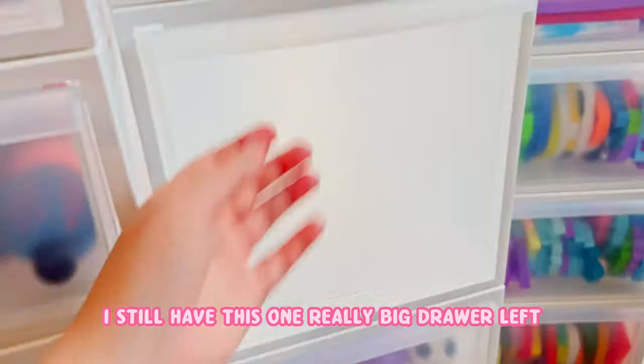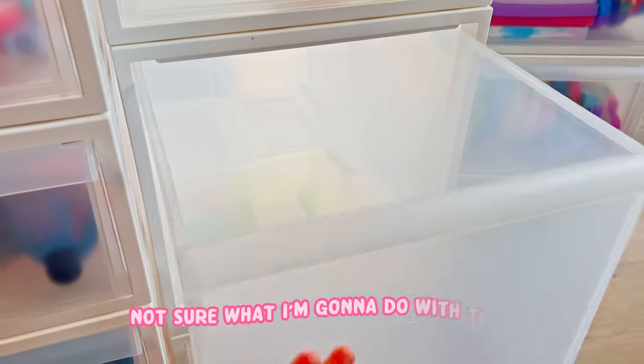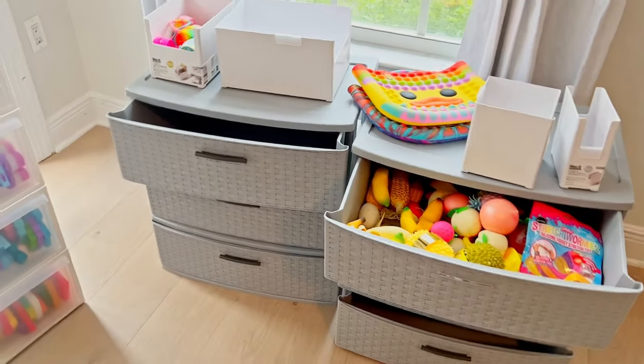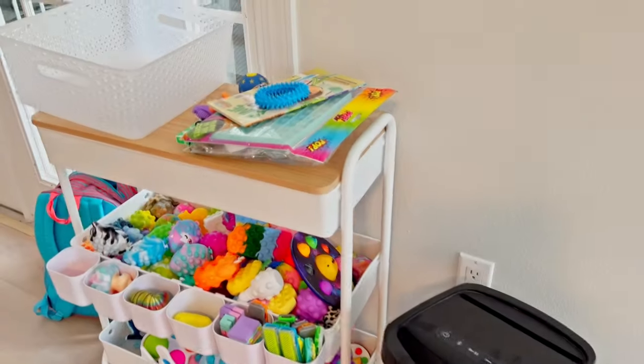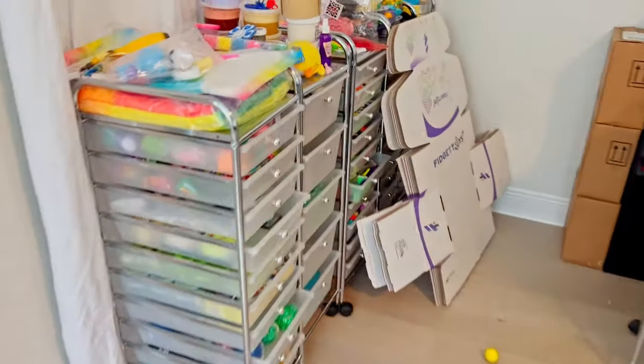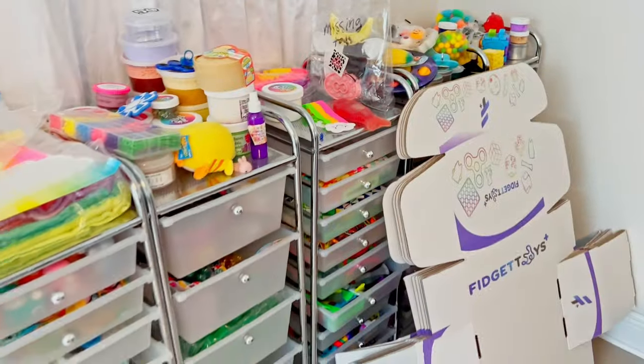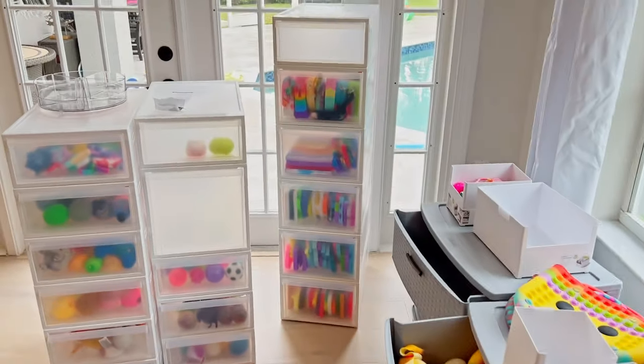These drawers slide so smoothly and they're more sturdy, so I'm not worried about them falling over. My mini poppets and then all of my stress balls - I still have this one really big drawer left and a ton more organizing to do. I still have these drawers and these drawers and more fidget toys to organize, but that was a good first round.